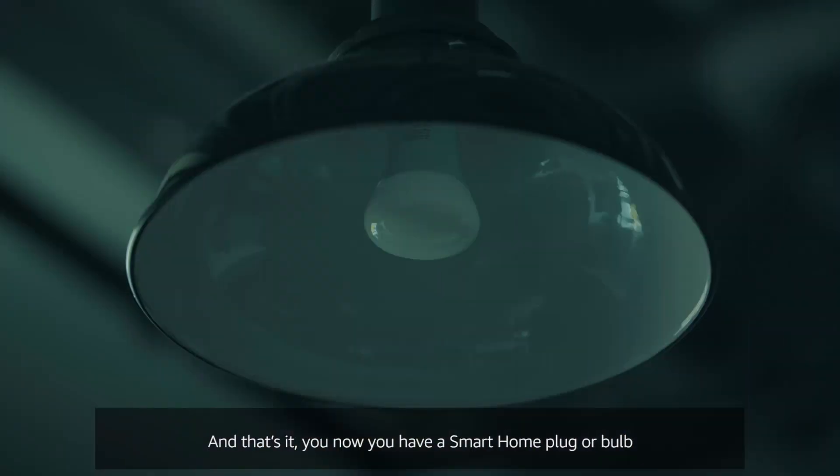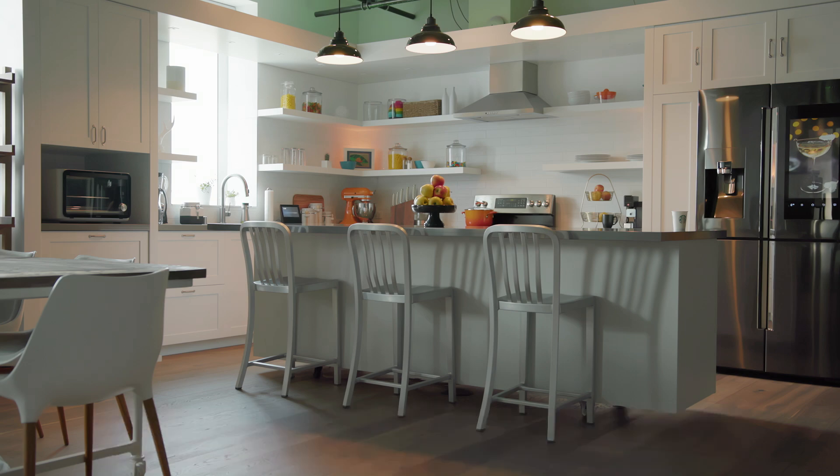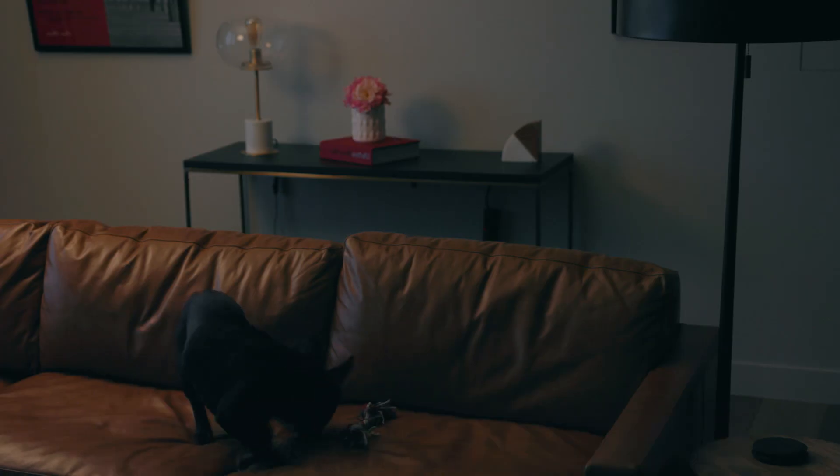And that's it. Now you have a smart home plug or bulb that will respond to voice commands when you ask Alexa. Alexa, turn on the living room. Okay.